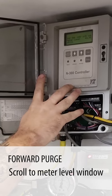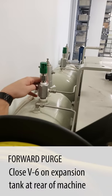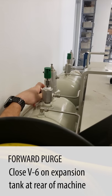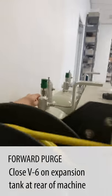Then we scroll down to the meter level window. Now we're going to close V6 on our expansion tank. As you can tell, it's a little difficult to get to here in our shop.